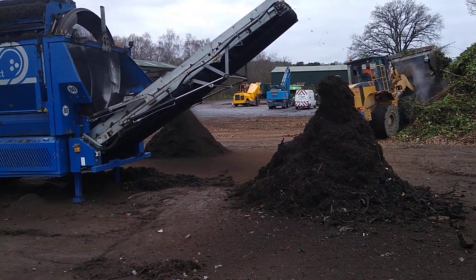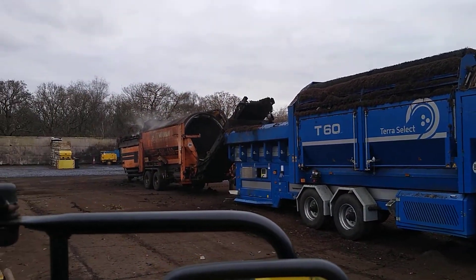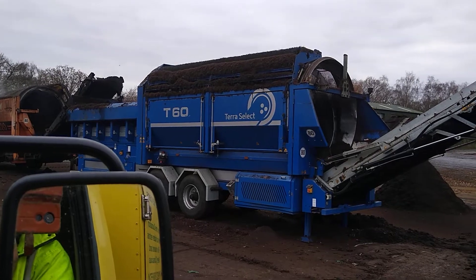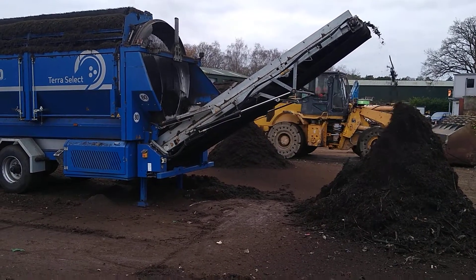Another compost machine at work. In fact, it's a double compost machine. That compost machine is feeding the T-16 compost machine. And that pile in the middle by the thicket, that's pretty fine stuff.